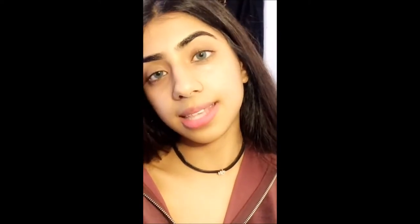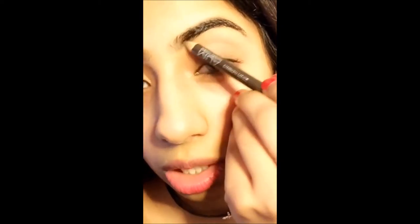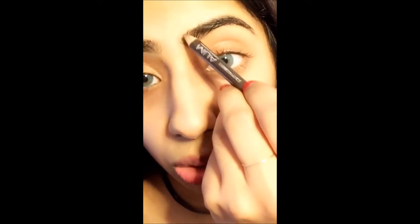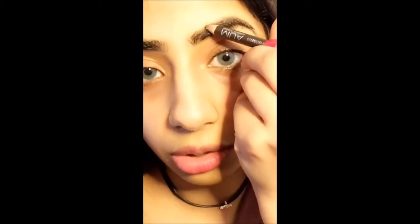Now my skin is nice and moisturized. Next I like to fill in my eyebrows. I'm using this MUA pencil in dark brown. I like to use pencils or powders — I don't use pomades because my eyebrows are already thick. If I use gel it gets very thick, which I don't like. I just fill in the gaps and then brush them back.